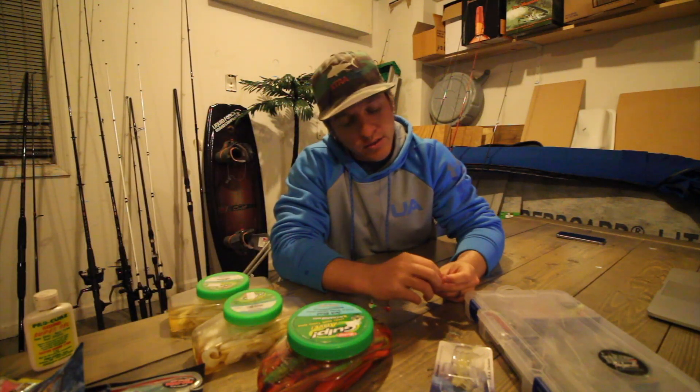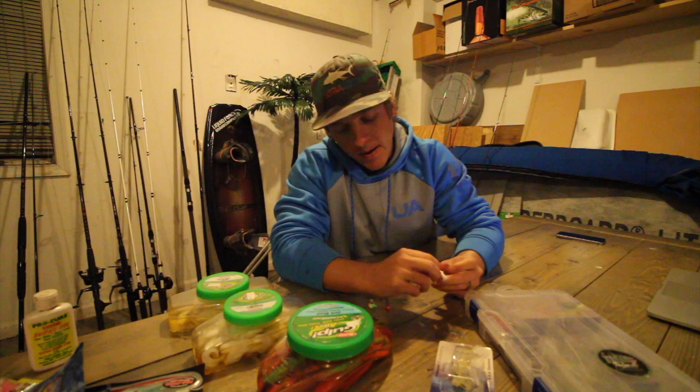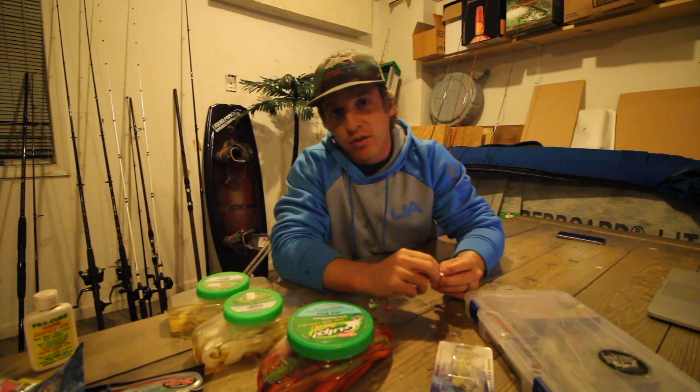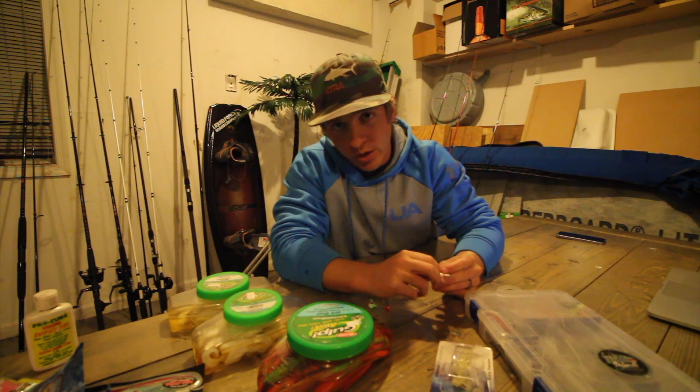The first thing we're going to do is talk about the bait and tackle that you're going to use to target flounder. Walking into a tackle shop if you're new to fishing, saltwater fishing, or flounder fishing can be a little bit overwhelming.